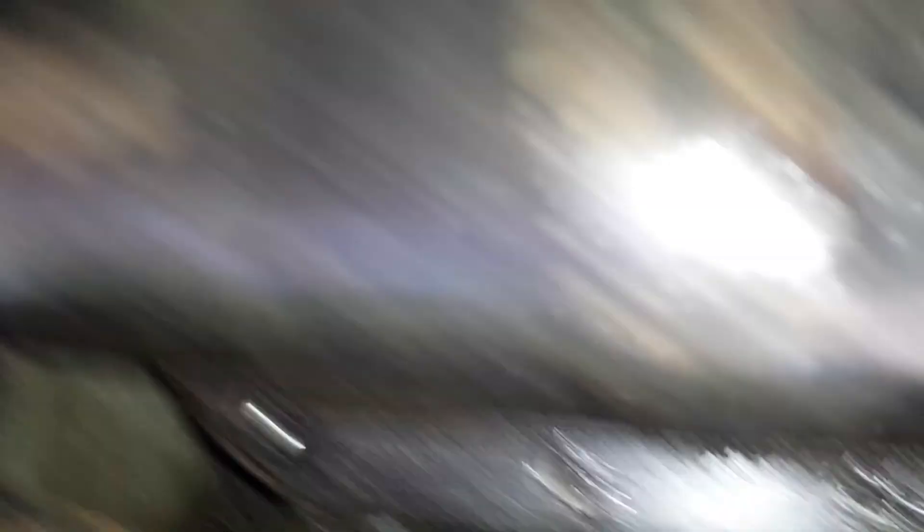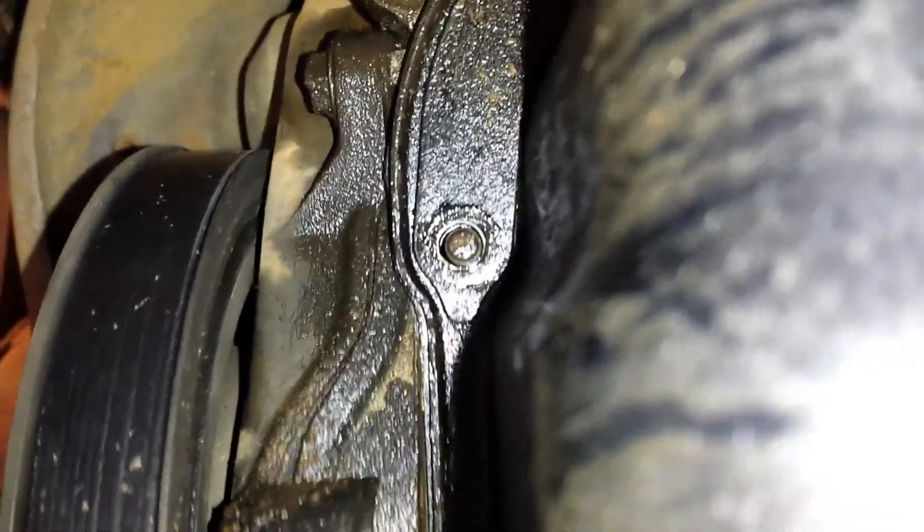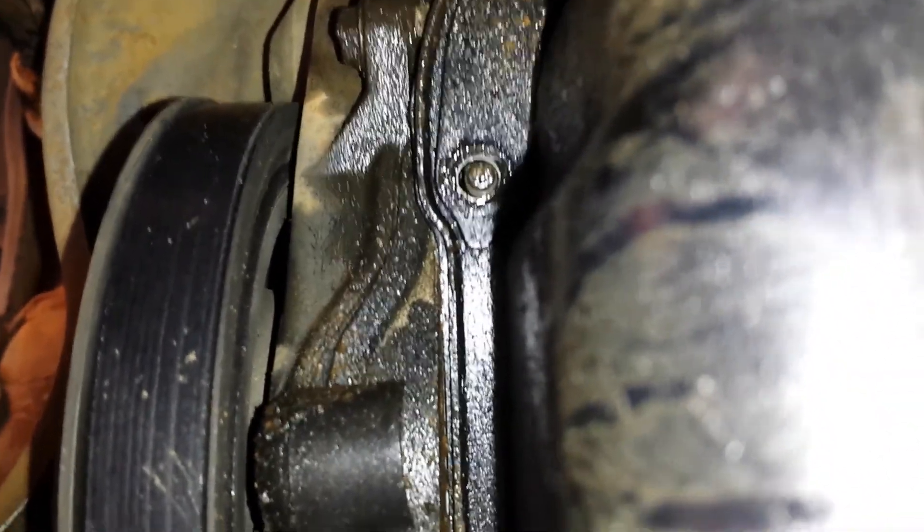On each end you've got these studs — a stud there, another stud right there, a stud in the middle, and another stud on the other side. These studs have nuts that go on them. Whenever you put your new oil pan on, these studs hold it in place and keep it from wiggling around and sliding around.